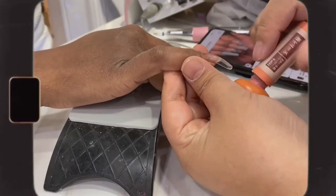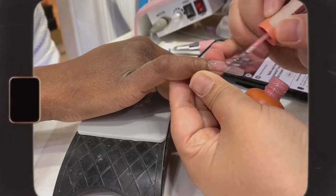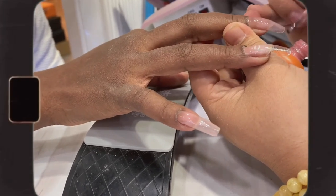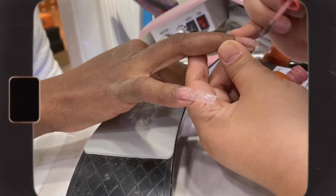The base coat has been applied to all the tips. She's going to apply a builder gel to structure the base she'll be working with. This step will be repeated for about three to four times, and at the end of each round of application I'll cure the nails under the LED lamp for about 60 seconds.